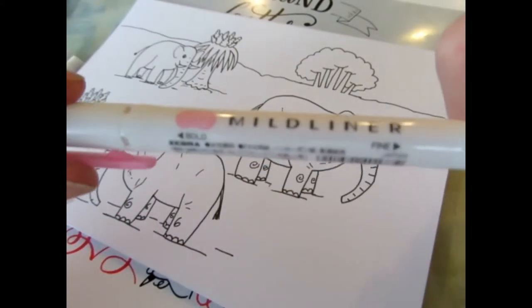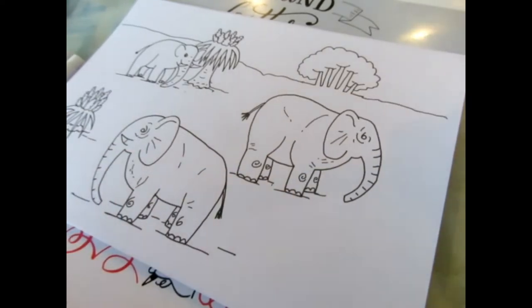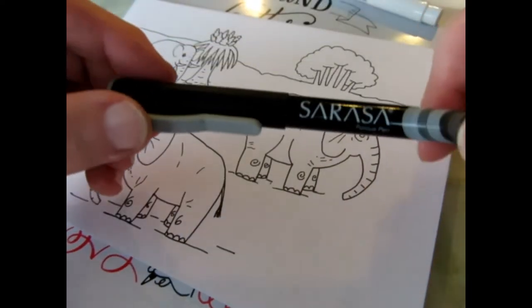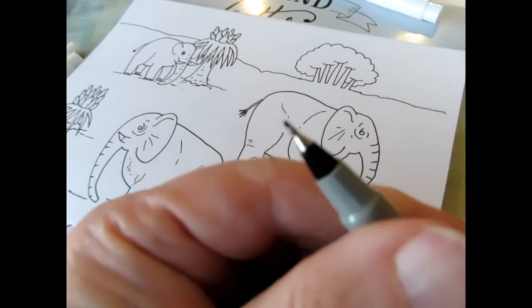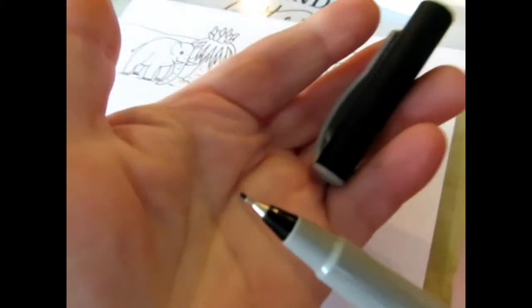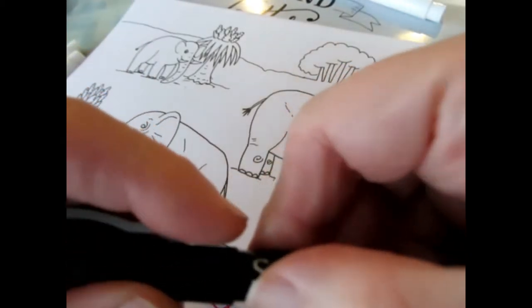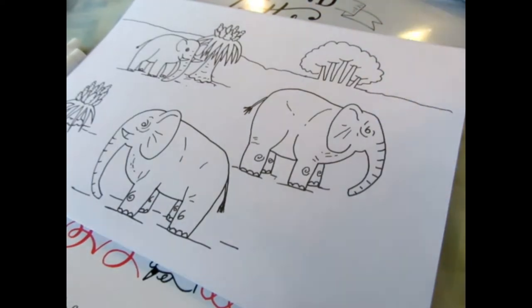This is the Mild Liner — it's actually a highlighter, but I like to use it to color with. I'll also be using some Sarasa fineliners. I probably should be showing you the tips so you can get an idea of what they look like. When it says fine liner, it is a fine liner. I should know exactly what size that is, but I can't remember offhand.